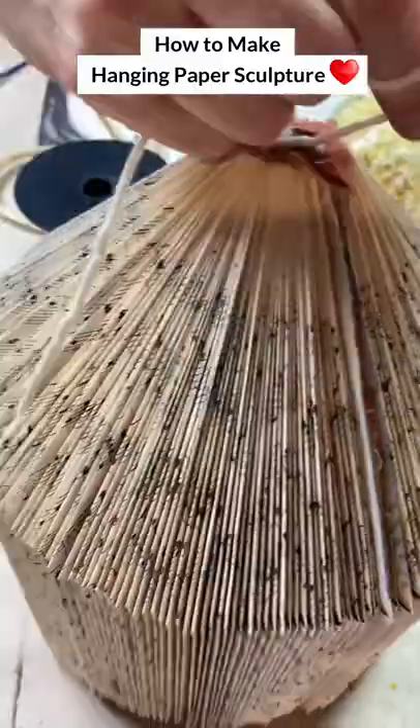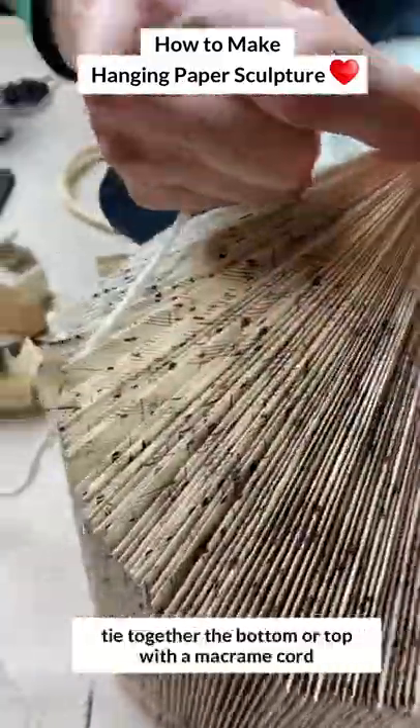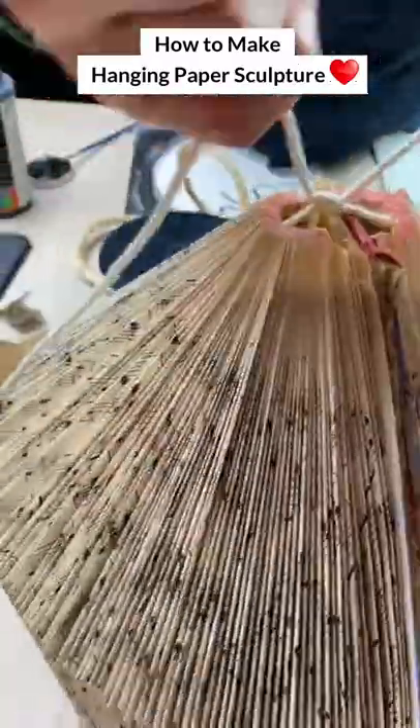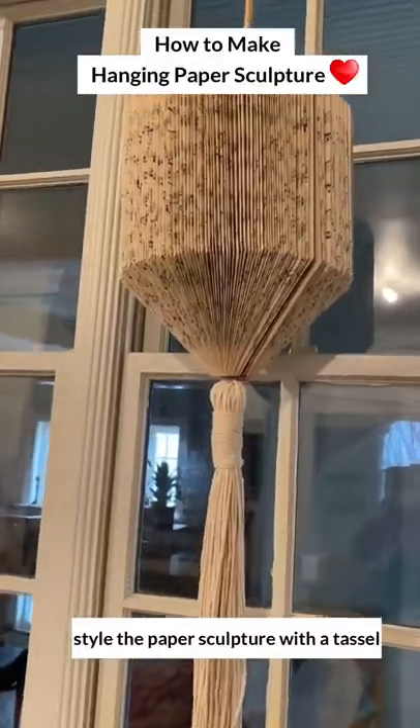The bottom — or the top of it here — is kind of ugly and I wanted to hide that. So Darren helped me tie it together with some macramé cord that doesn't have stretch in it. And then I added a tassel. What do you think?